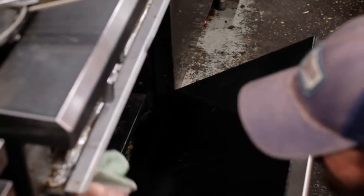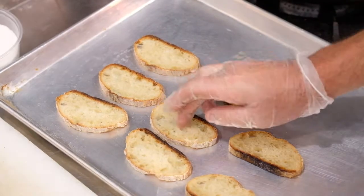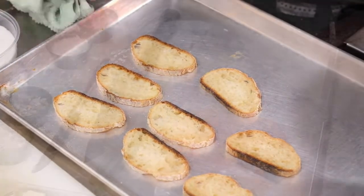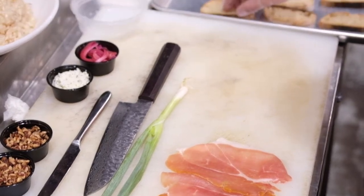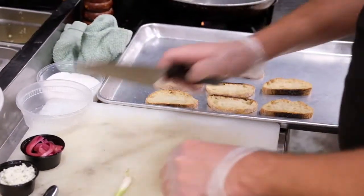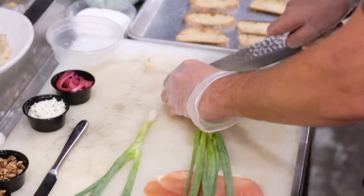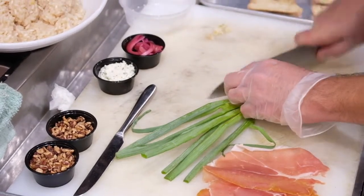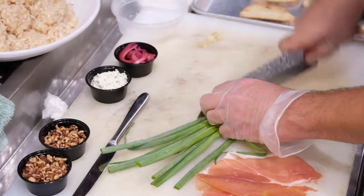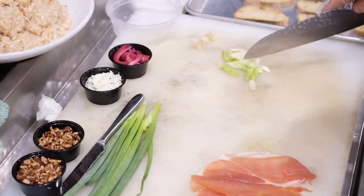It's been two minutes, we're going to pull out our bruschettas — perfect, nice and toasty, nice and crisp. You can also do the baguette in a toaster oven or on a grill. Now we are going to cut our scallion — all three of them right now. We'll do this on a bias cut. And we got those, beautiful.